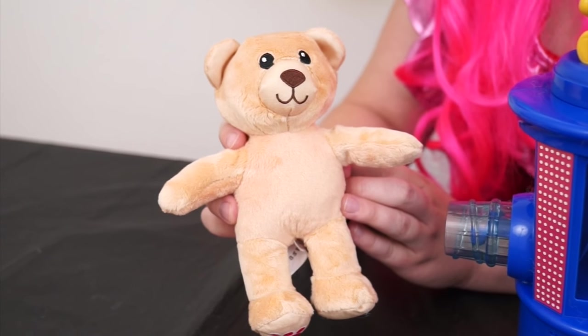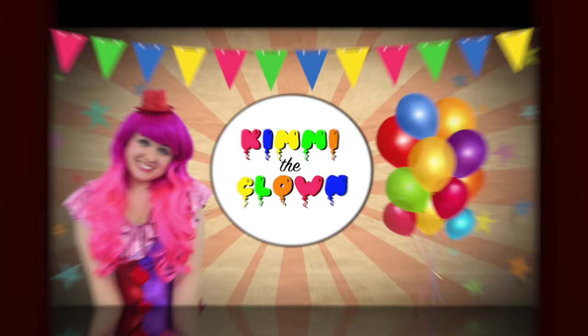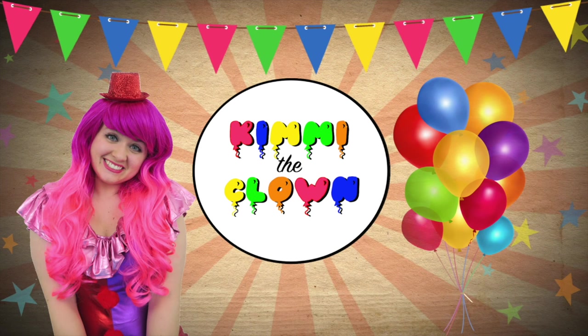Aww, look! It looks like a real teddy bear! Hey everyone, it's Kimmy the Clown! And today we're going to be making our very own stuffed animals! Hang on, let me go grab them!